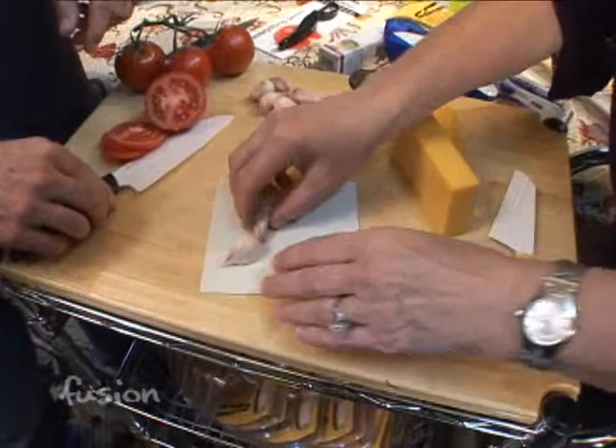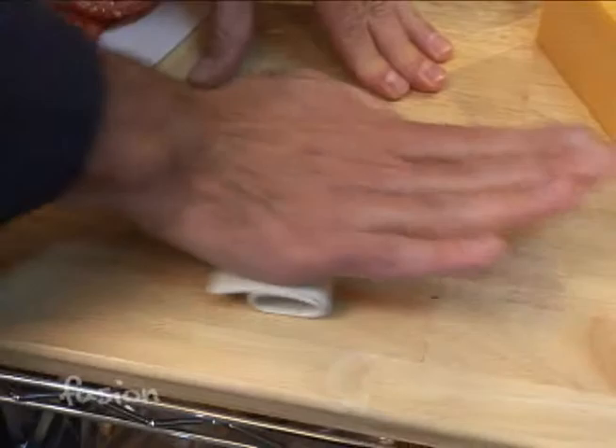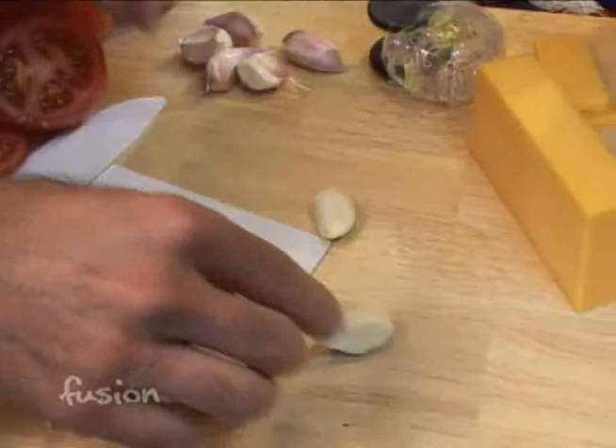You can spend a lot of time peeling the fine paper skin off of garlic buds. But if you put it in our little garlic peeler — just a little rubber mat — and roll it back and forth with some force, the skin comes right off. Look at those — just clear, clean cloves of garlic.